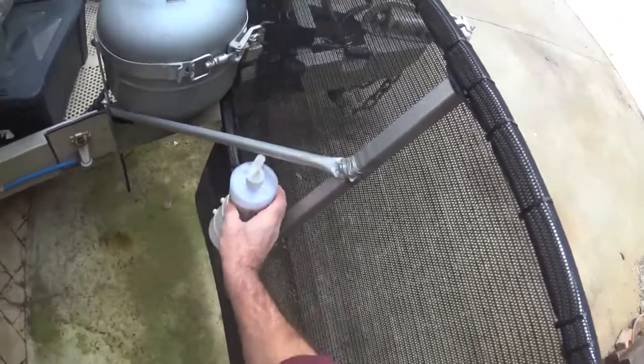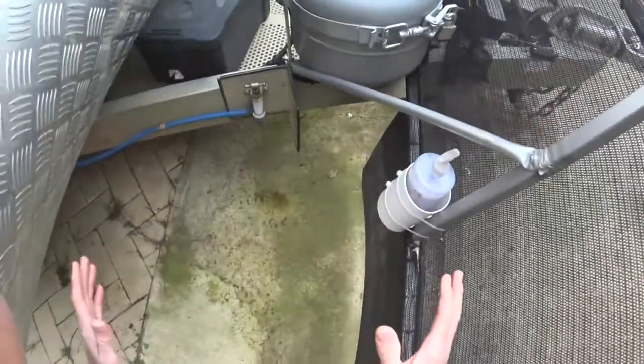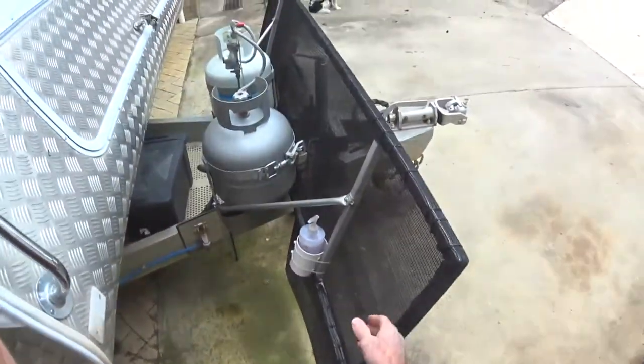I don't travel with this in here, I travel with it in the van. But when you rock up just throw her in and away you go. Hope that helped someone. Thank you.